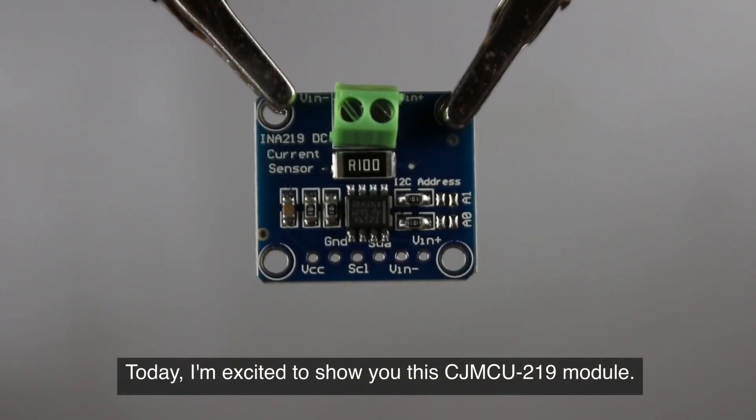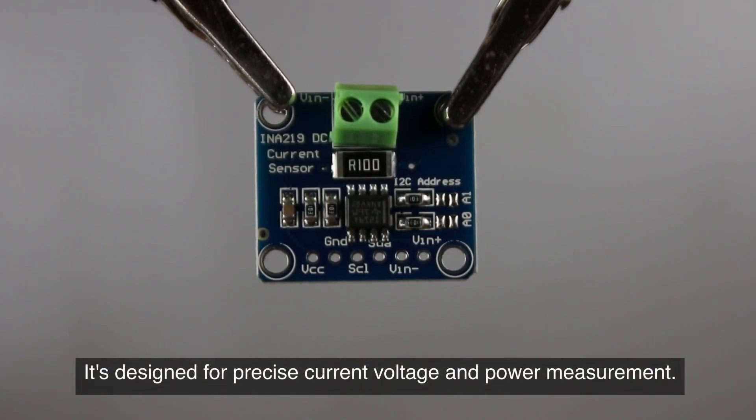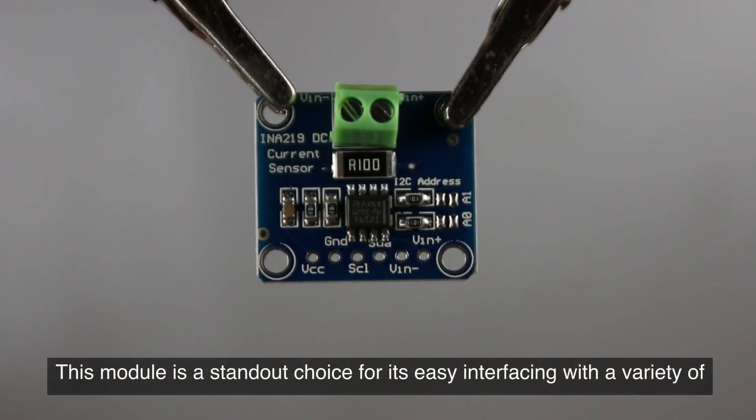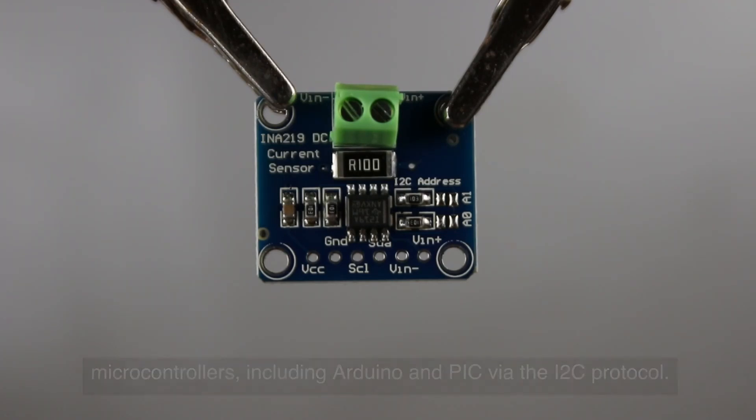Today I'm excited to show you this CJMCU-219 module. It's a comprehensive current sensing module based on the INA219 IC, designed for precise current, voltage, and power measurement. This module is a standout choice for its easy interfacing with a variety of microcontrollers, including Arduino and PIC, via the I2C protocol.